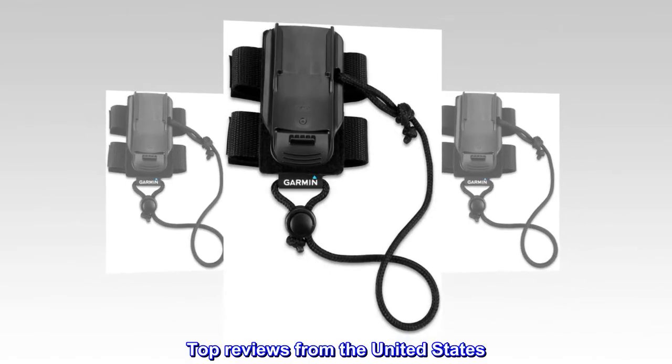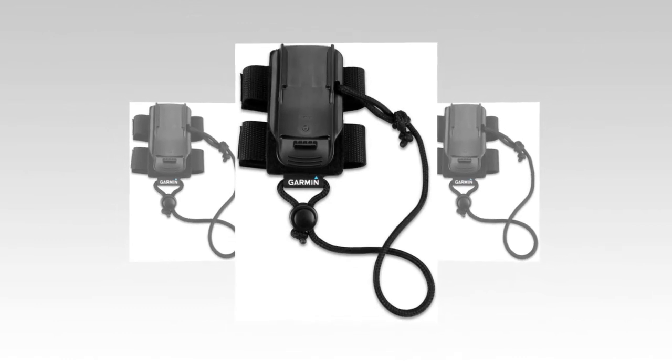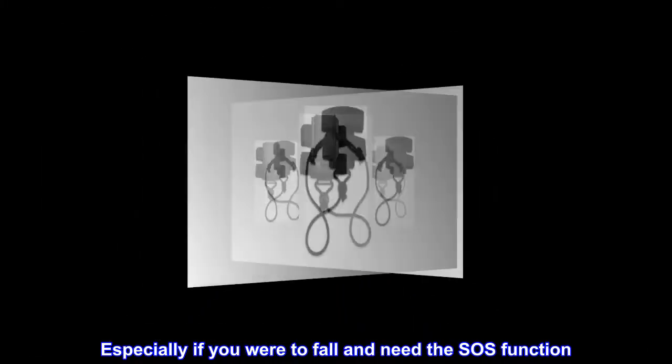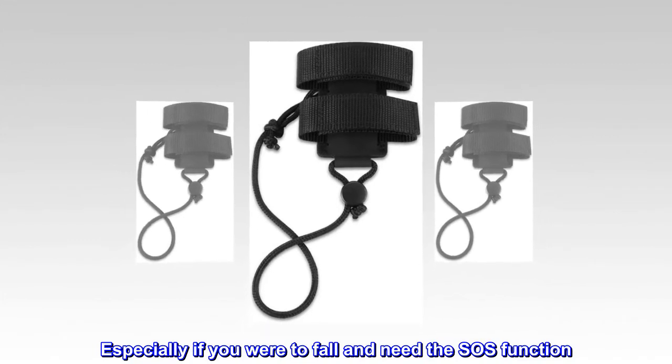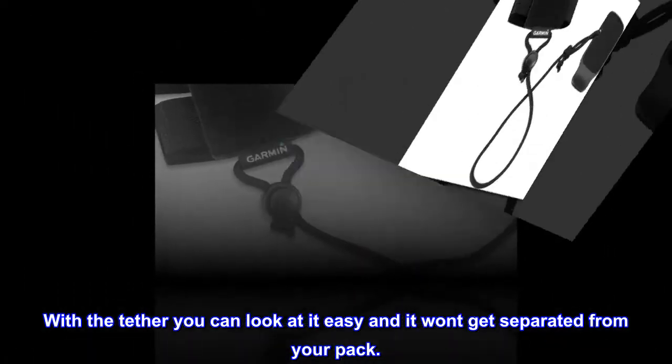Top reviews from the United States: Keeps it right where you need it. Especially if you were to fall and need the SOS function. With the tether you can look at it easy and it won't get separated from your pack.